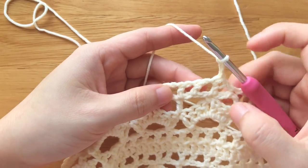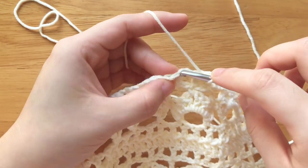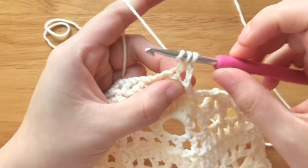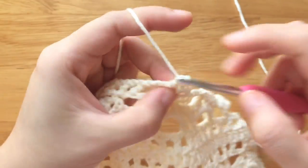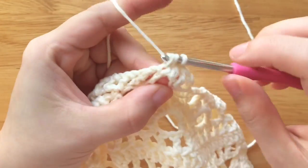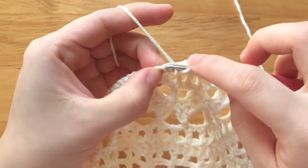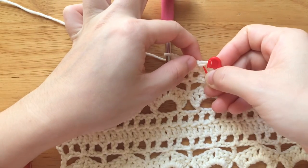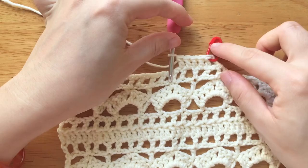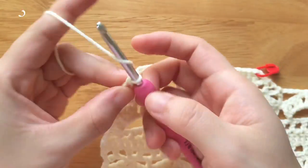Skip the chain space, double crochet into the double crochet. Double crochet into the chain space. Double crochet into the double crochet, repeat the part until the last double crochet. Double crochet into the turning chain space, double crochet into the third chain of the turning chain.